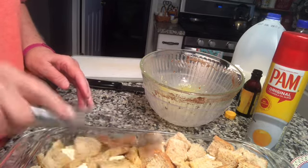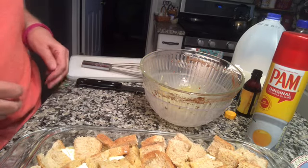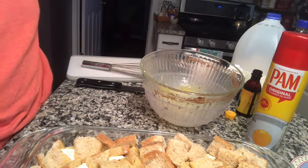Tomorrow, take it out a half hour before you're ready to put it in the oven. I did forget to mention — you're going to bake it at 350 degrees for 30 minutes covered in the oven. Then take the cover off and bake it for an additional 25 minutes. It's an important thing to remember.